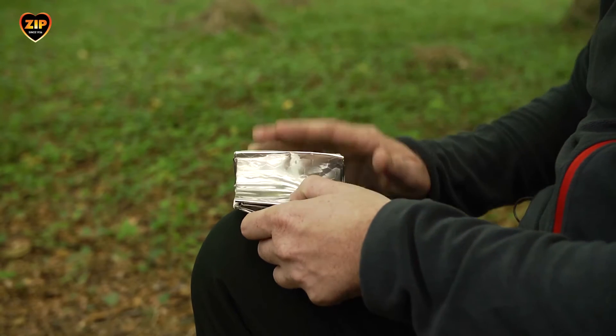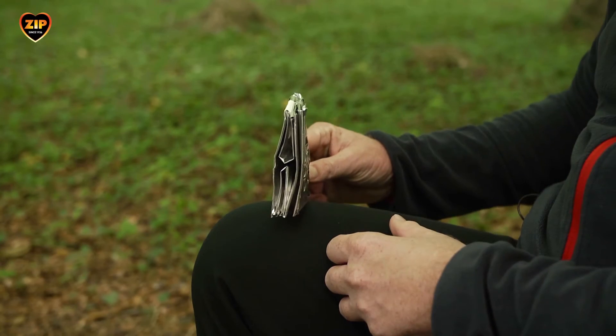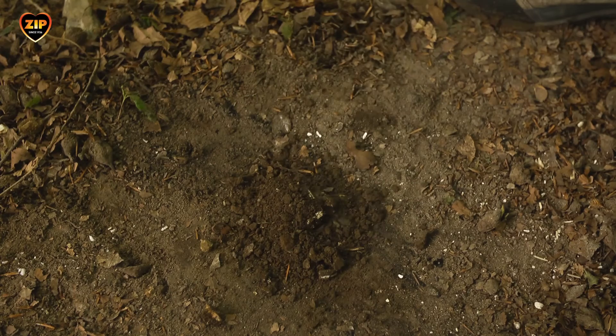Once you've finished boiling water or cooking, either carefully fold the stove back into its flat packed position for a few more uses, or dispose of it. To extinguish the flame you can pour sand or earth over the fuel.